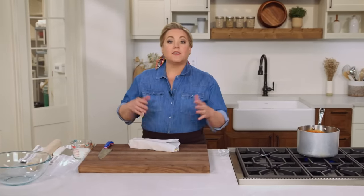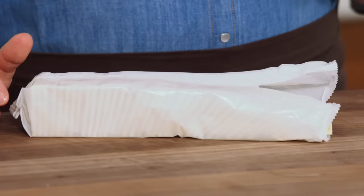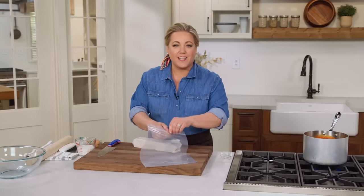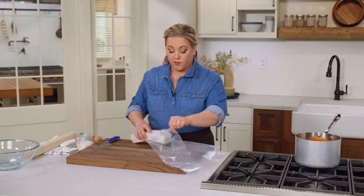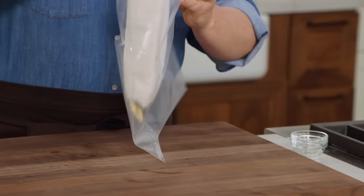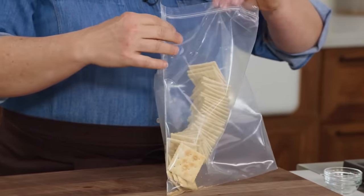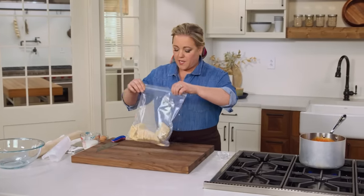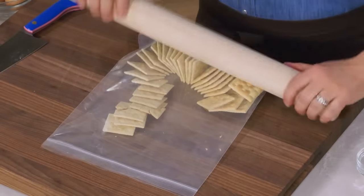Most meatloaves mix in breadcrumbs or crackers, which not only stretches the meat but also tenderizes the meatloaf. Today I'm going to use saltine crackers because they have a very mild flavor, they're slightly salty, and they make a very delicate textured meatloaf. This is 35 saltines — basically one sleeve minus one, which I always taste just to make sure they're fresh. I'll put them in a big bag, leave a little air pocket, and crush them.